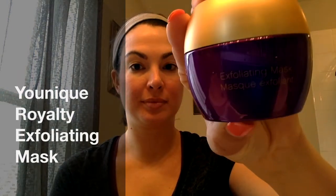Hey everyone, today I want to share with you the Unique Royalty Exfoliating Mask. But before I use any of my masks, I make sure that I remove any makeup with my Shine Cleansing Closs and then I wash my face with the Pore Purifying Cleanser.